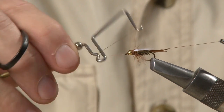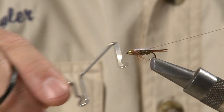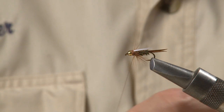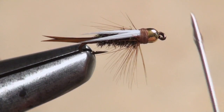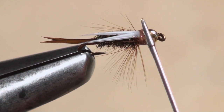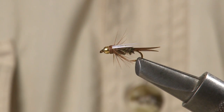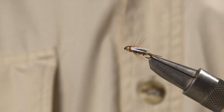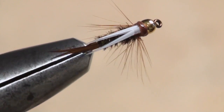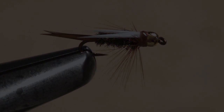Whip finish, then snip the thread. Don't be stingy with the head cement on this fly — it will help to stabilize the wing and secure the wraps. And there you go, a Prince Nymph. No fly box should ever be without at least a couple.